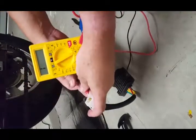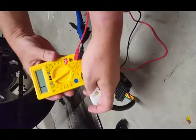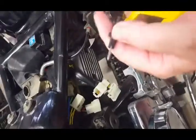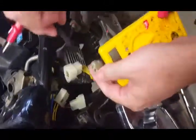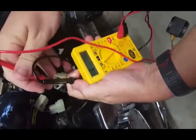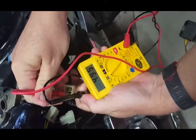We can see this new one is good to put in and get rid of the old one. We're also going to check that nothing is going in the reverse direction, so down to ohms and just reverse it to make sure that nothing travels the wrong way.